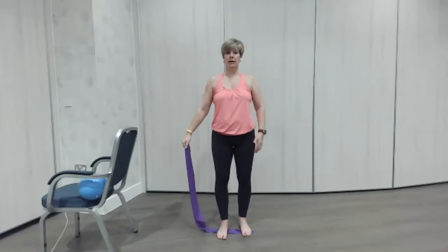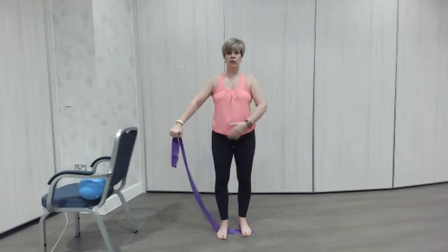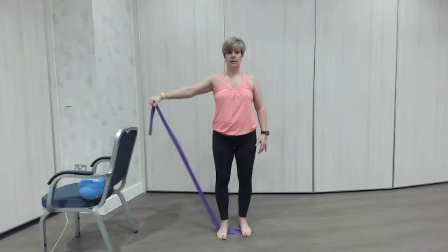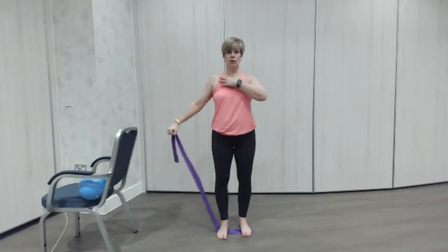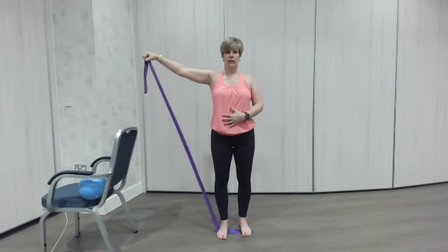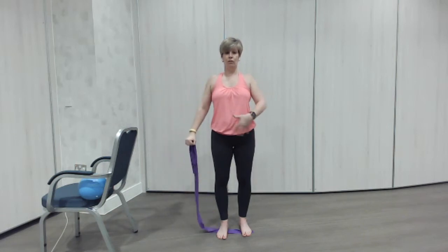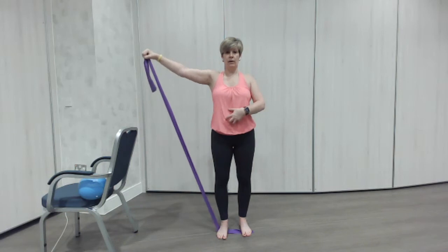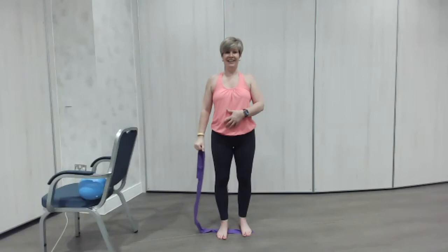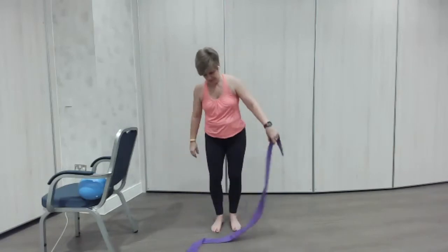Next one — out to the side. Knuckles up again, arm doesn't need to be straight, and we're going to lift up to shoulder height. Lifting now — just keep the shoulders nice and level, stay nice and strong in the body. The more you think about your core, the stronger you'll feel. You'll start to realize how important the core is. Lovely, one more on this arm and we give it a rest. Well done.